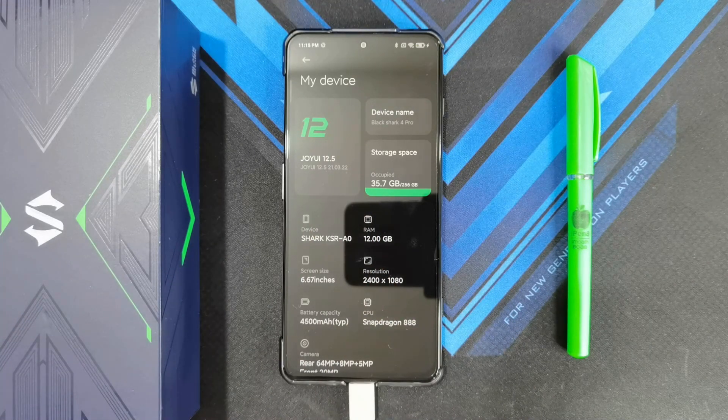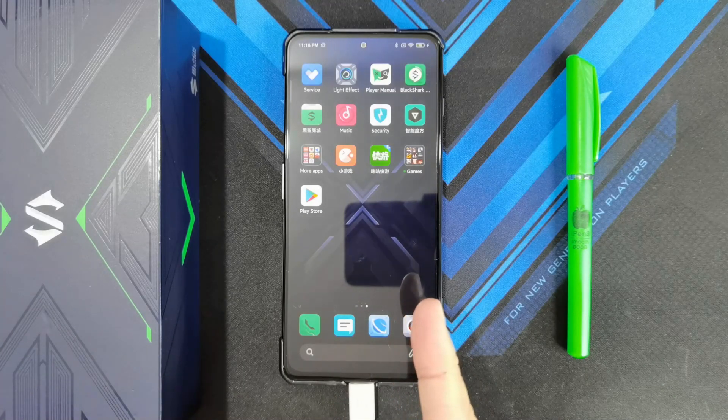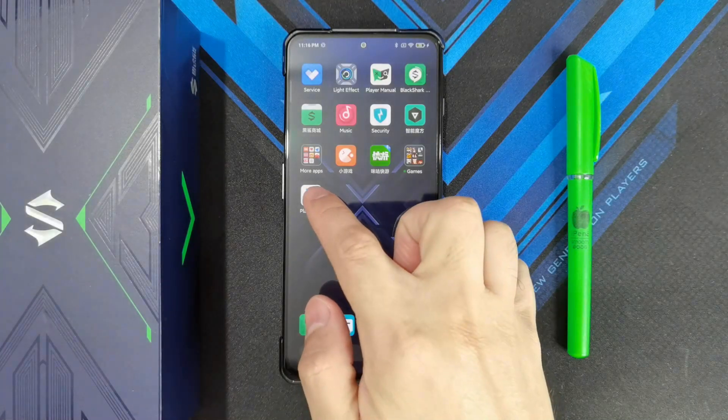So in this video, I'm going to show you how to get your Google Play Store up and running. First things first, if you tried to install the Play Store from the app market, just uninstall it again.